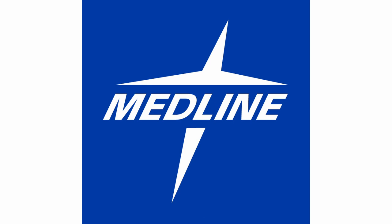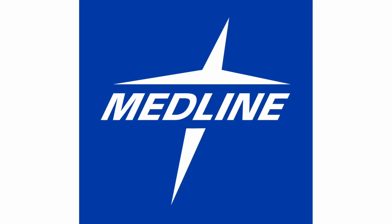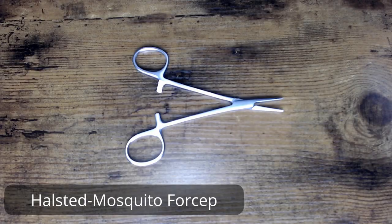The instruments featured in this 'Hello, My Name Is' video series are brought to you by Medline, Koenig, and First. Hello, my name is mosquito forceps — in particular, this is a Halsted straight mosquito forcep.